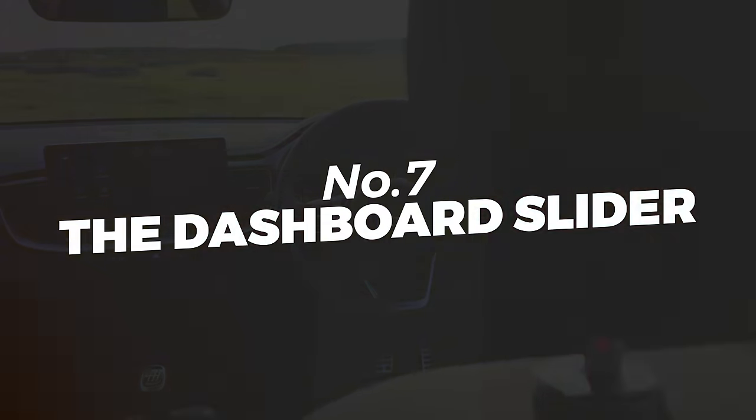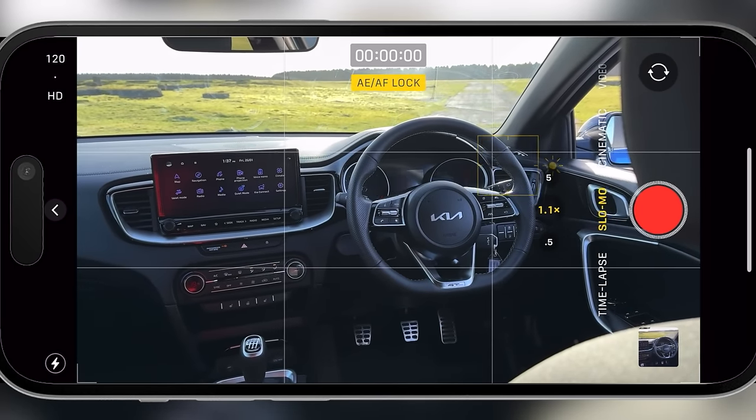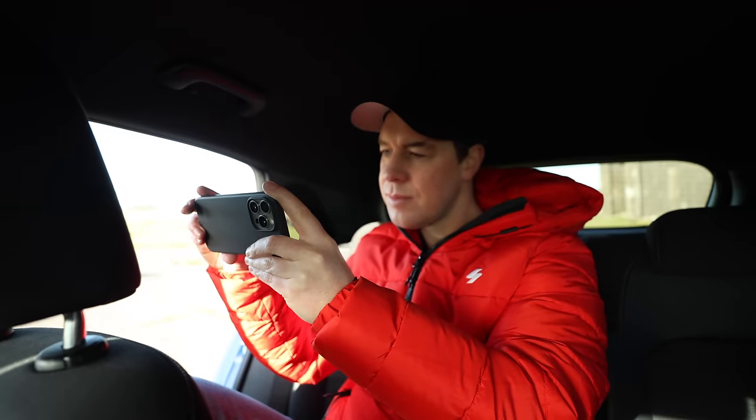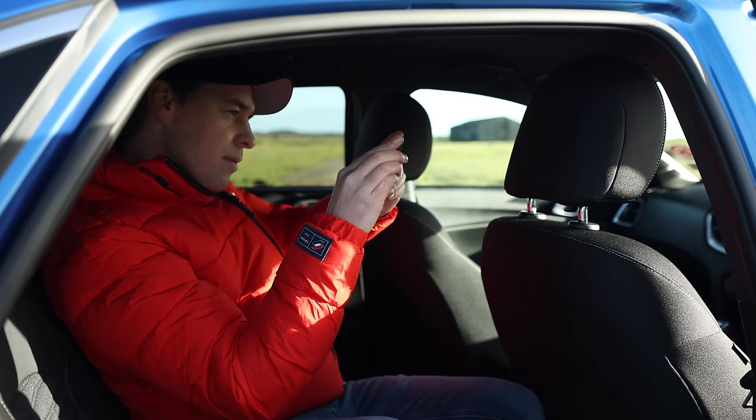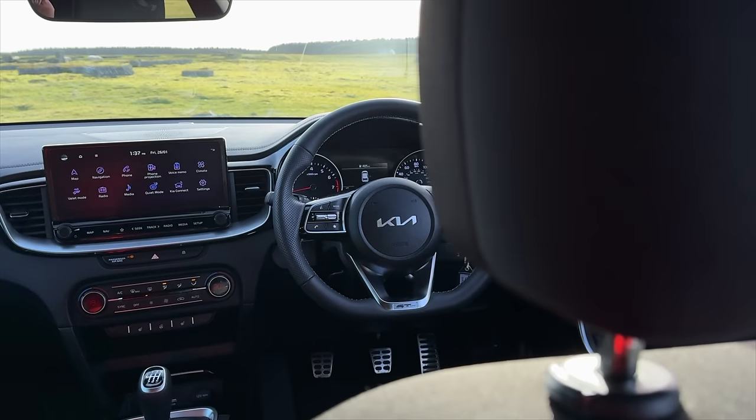The dashboard slider. For this one, you'll need to climb into the back of the car. Shoot in slow motion, lock focus and exposure on the steering wheel, and start your shot with your phone behind the driver's seat. Slide your camera from right to left, revealing the car's dashboard and interior.